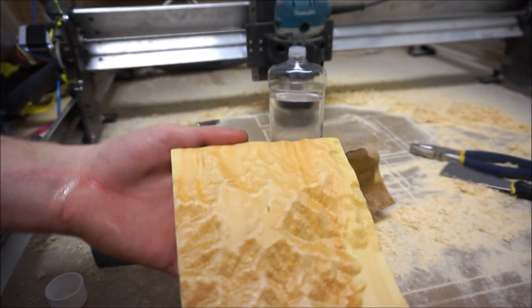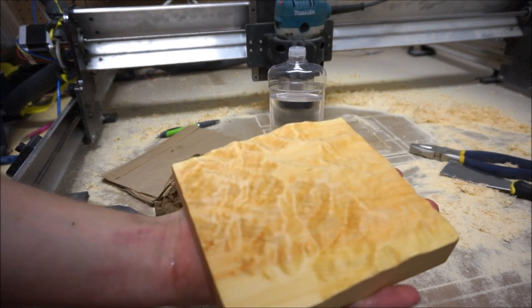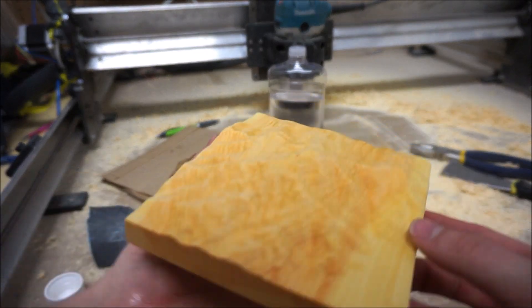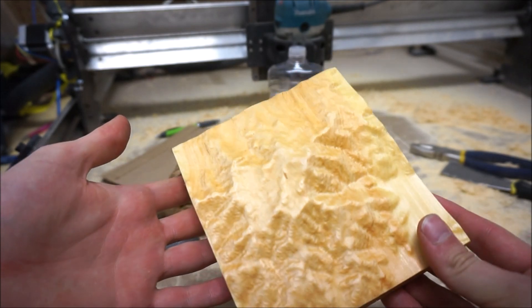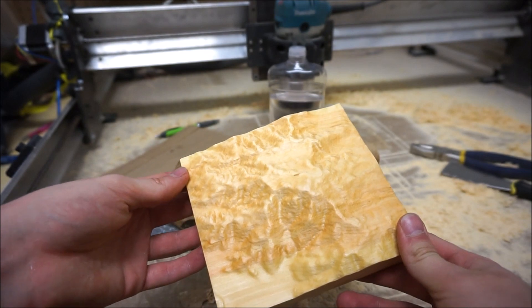There you have it. Very lovely topology. I did scale it around a little bit, so that's kind of your end result there.